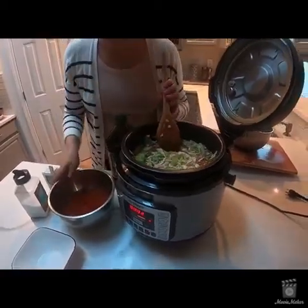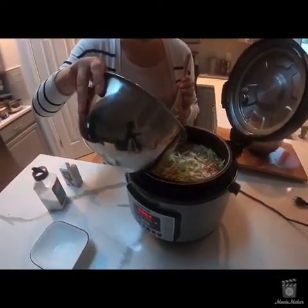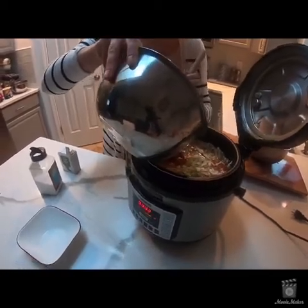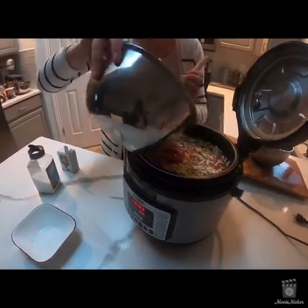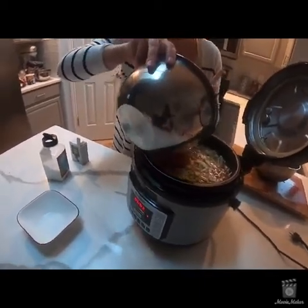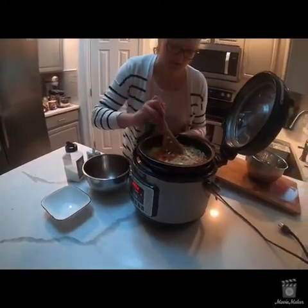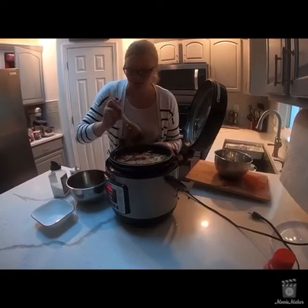Then you want to add the rest of the water. At this point I'm also adding tomato paste, which will give it a little bit more of that sour taste. And then I'm going to add more salt as well.